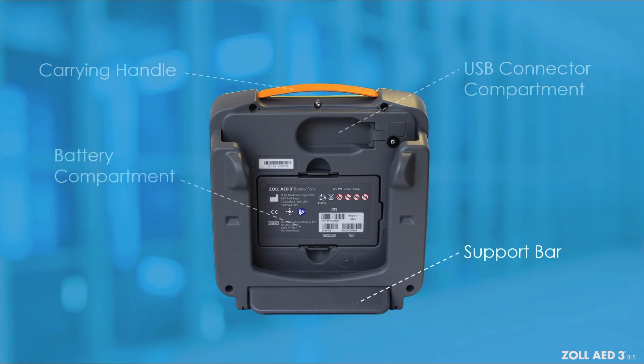The support bar automatically opens to hold the AED in an upright position for optimal visibility. The device has a dual orientation capability — it can be laid flat or stood upright, as the need to view the screen from various angles can change during a rescue.